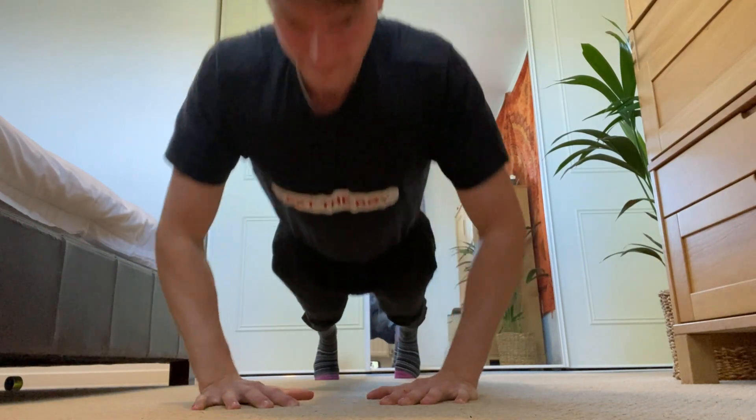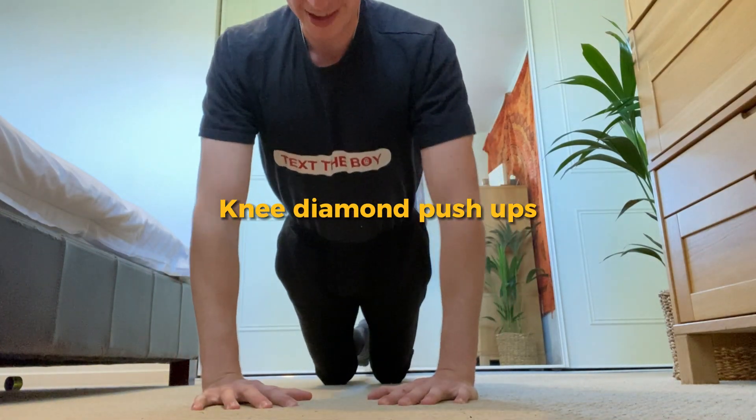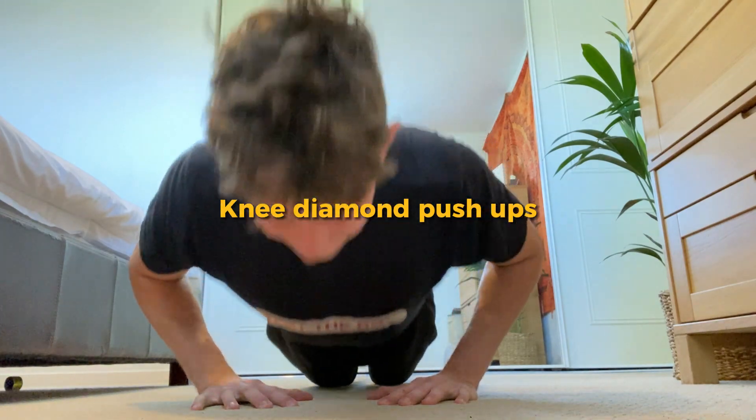If this is too hard, start with knee diamond push-ups. Still really effective for beginners to build muscle and great for those who want to achieve the regular diamond push-up.